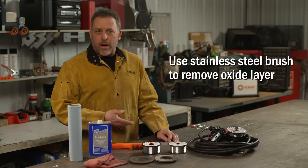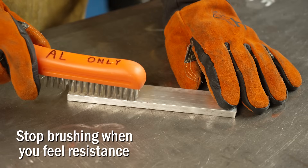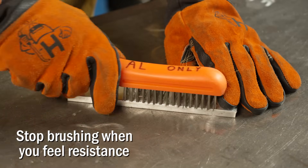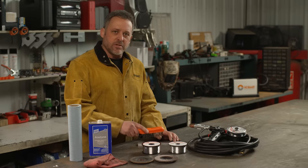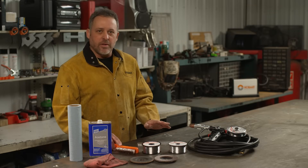A tip for taking the aluminum oxide layer off: with your stainless steel brush, start going back and forth — it's going to be a little slick at first. But once you break through that oxide layer, you're going to feel a little bit of resistance, and then you can stop. That's all you need — get down to the parent material. Welding aluminum for the first time can be challenging, but if you follow these steps to properly prep the material, it will give you the best chance of making a successful weld.